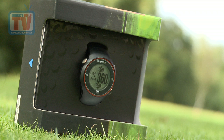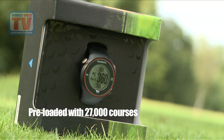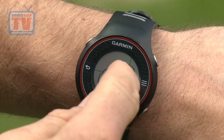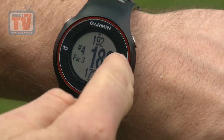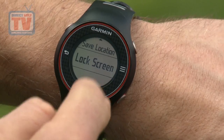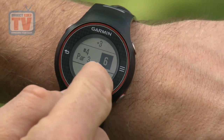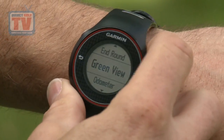The Garmin Approach S3 watch is very easy to use. It comes preloaded with 27,000 golf courses that are updated and added to all the time. It's also Garmin's first GPS watch that has a high resolution touch screen capability which is also glove friendly. The yardage gives you the front, middle and back of the green, and also exact measurements to hazards, dog leg corners and lay up areas to make sure you always play the right shot. There's no need for subscription fees or additional setup charges — the S3 comes with a free lifetime course update.